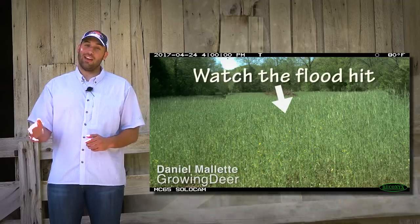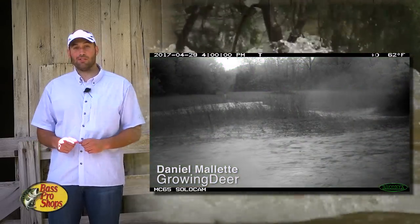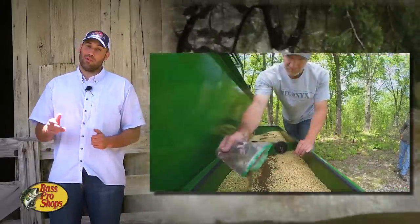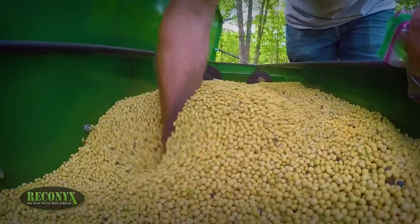Over the past couple of weeks, we've had a couple of setbacks as flooding wiped out some of our roads, but with some great work from our dozer guy, Russell, and Brenton with a bobcat, we got the roads fixed and we're in full swing to put Eagle Seed beans in the ground.